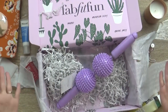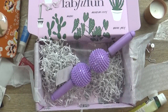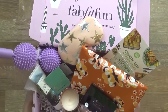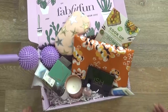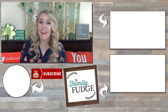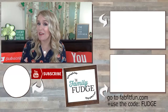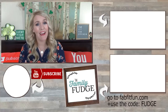So that is everything in this FabFitFun box. This is definitely like having Christmas several times throughout the year, which I love — so many good finds, so many new things to try. It's really exciting. There you have it — this truly was a fabulous, fun, and fit box. I'm so excited to give all these things a try. Thank you so much to the FabFitFun company for sending this to me. Thank you so much for joining me today. If you like this video, please give it a big thumbs up, and don't forget to subscribe if you're not already. Also don't forget I have a special coupon code down below — if you'd like to save $10 off your first box, you just have to use the coupon code FUDGE. Thank you so much for watching, and I'll see you next time.